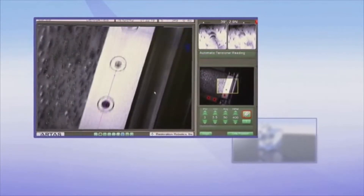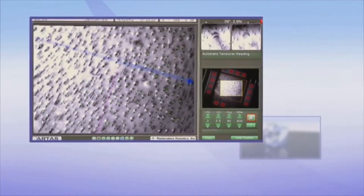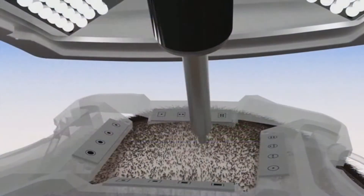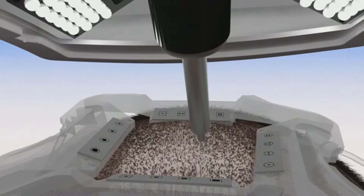Your doctor will then position the robotic arm to start the procedure. The Artist System will then methodically identify each follicular unit at its optimal approach to harvest healthy grafts for better regrowth after transplantation. Your doctor will use their artistic ability to design the best hairline for natural and permanent results.